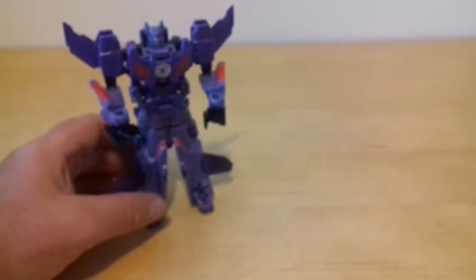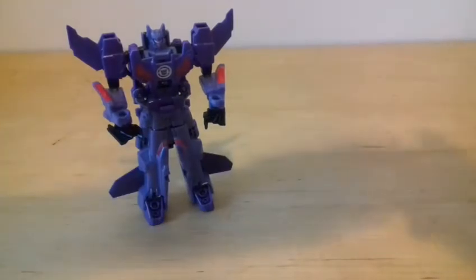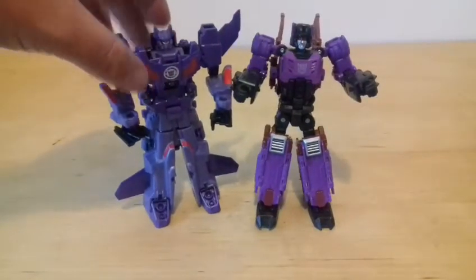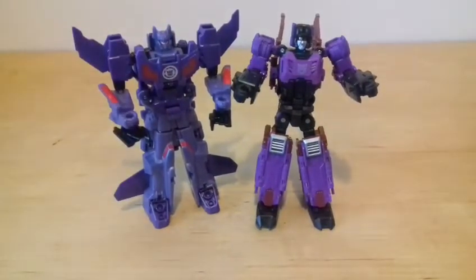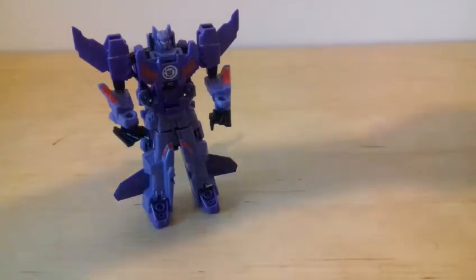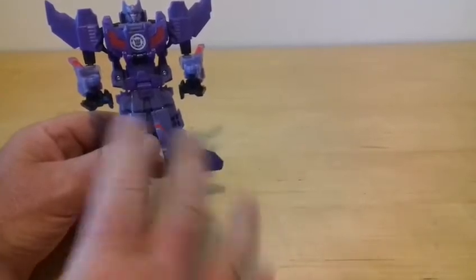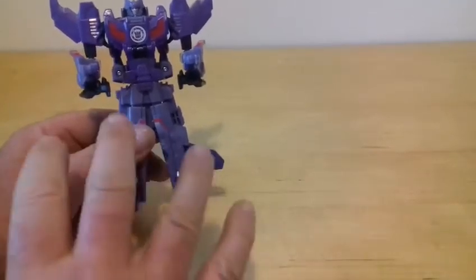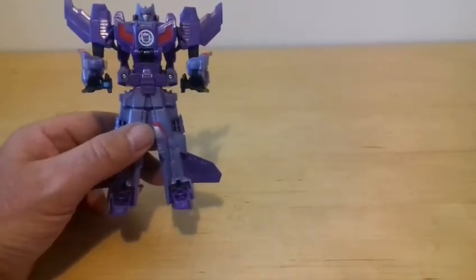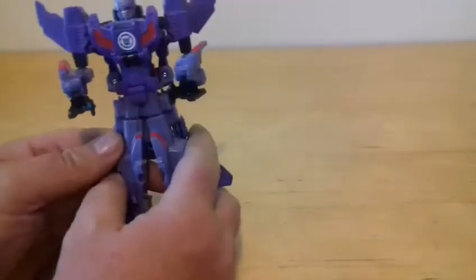For size comparison in combined mode, here is a Titans Return Deluxe Class figure. It stands exactly the same height as a deluxe - we get two legends that form a deluxe. So I'll transform him back quickly because I want to show off the Menasaur connectivity.